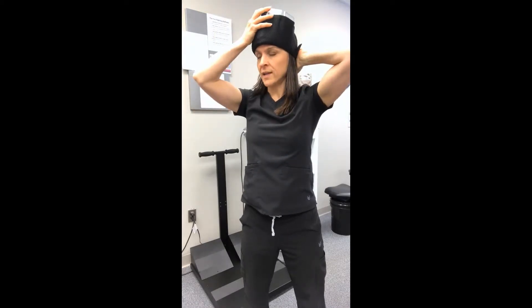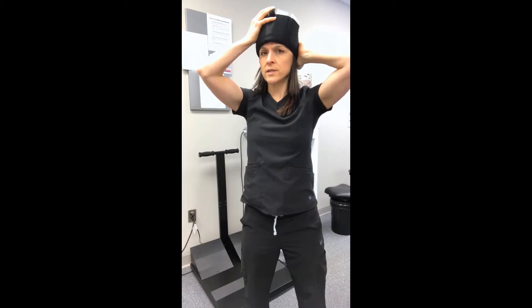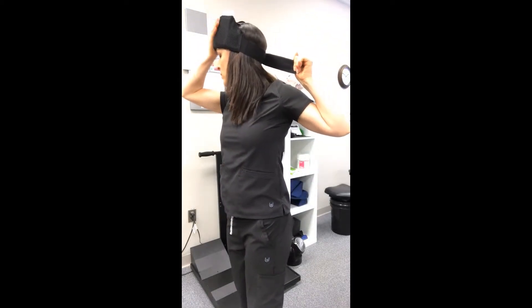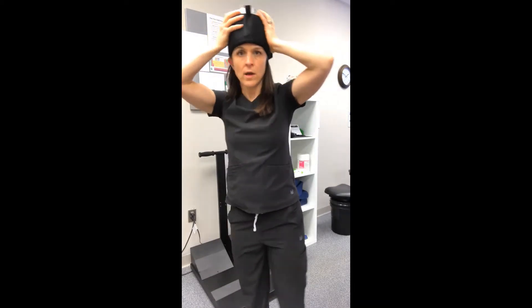If you need to tighten it, this needs to be pretty snug to stay on your head. Simply pull the Velcro, hold the weight with your hand, and tighten it down. This is a very snug device — I've got four pounds on my head right now and it needs to be snug in order to stay there.